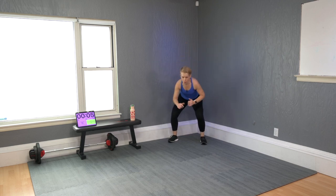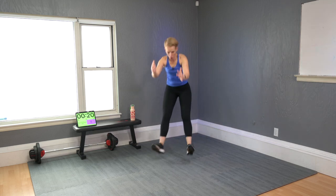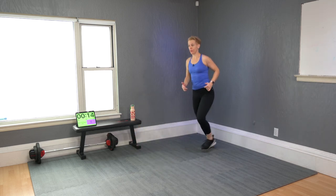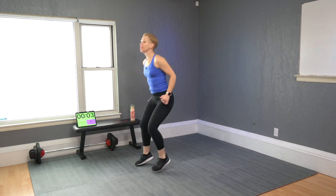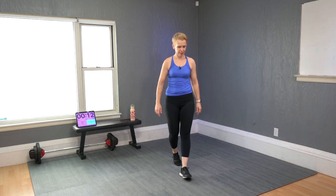Broad jump — remember from the warm-up but now go faster. Forward squat and step up for non-jumpers. Jumpers: big jump, land softly, run back. Use your arms to propel you forward.